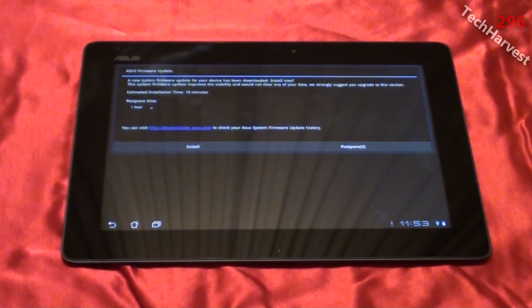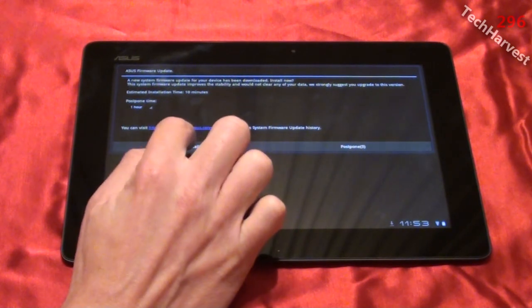It says: 'Asus firmware update — a new system firmware update for your device has been downloaded. Install now?' The system firmware update improves stability and will not clear any of your data. We strongly suggest you upgrade to this version. Estimated installation time: 10 minutes. You can postpone it, but I want to install it, so I'm going to hit install.